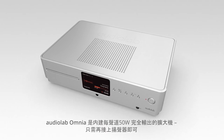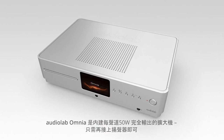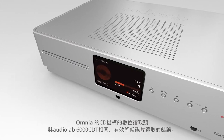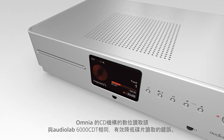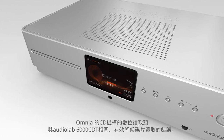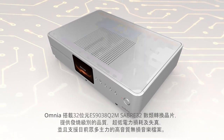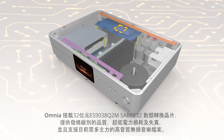With a built-in 50 watts per channel amplifier, just connect speakers. The Omnia CD drive builds on the class-leading Audiolab 6000 CDT with a read-ahead digital buffer to reduce disc reading failures. A 32-bit enabled DAC offers audiophile quality with ultra-low power consumption.